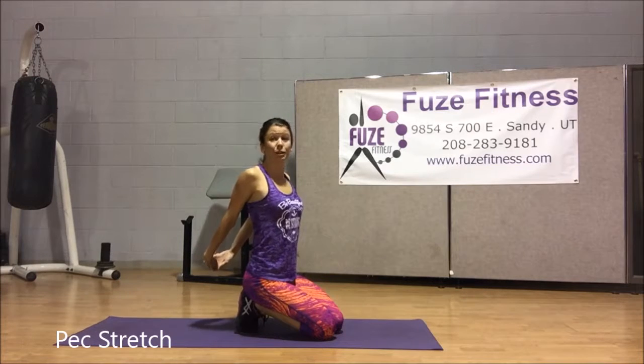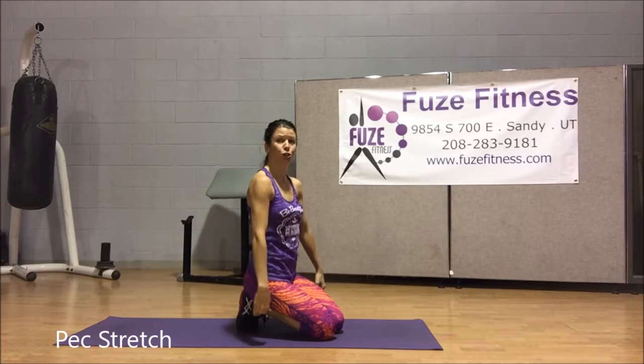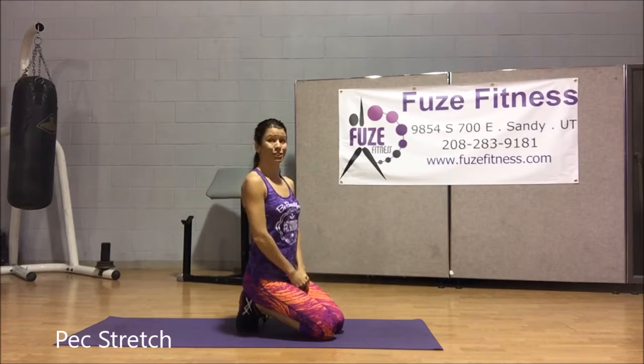We tend to be super tight there simply because we sit all day. Drive the top of those shoulders to head forward. So there is the pec stretch.